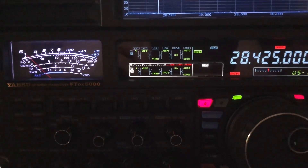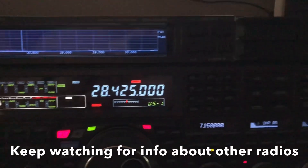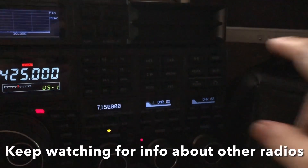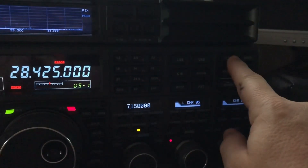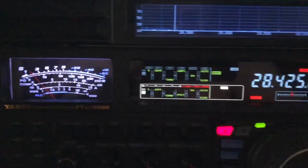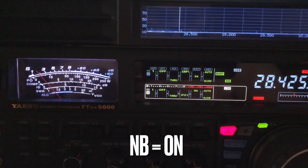Now, this is the FTDX 5000. I'm going to engage the noise blanker. I know it's kind of dark right now because I'm shooting this really fast — I don't have a light on — but here we go. You can see the noise blanker took care of a good bit of it.